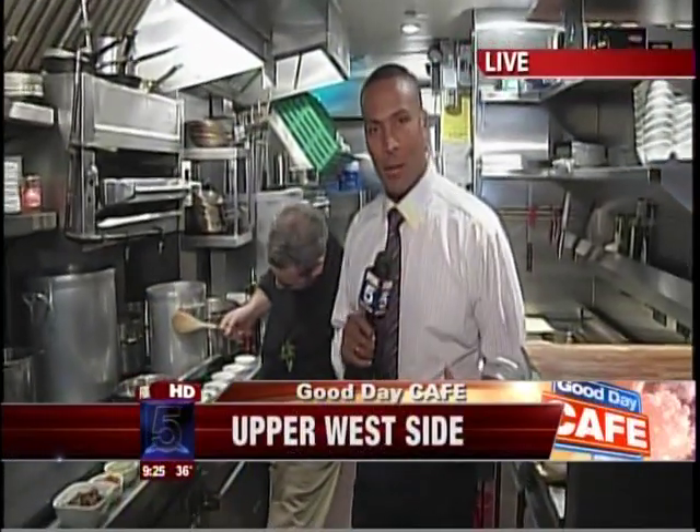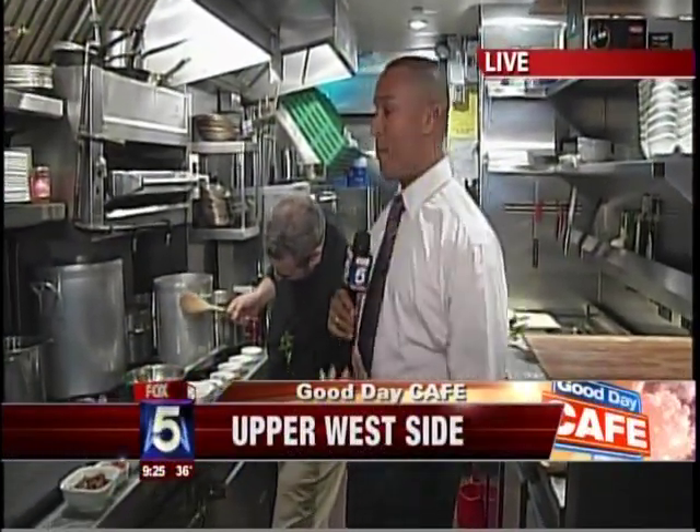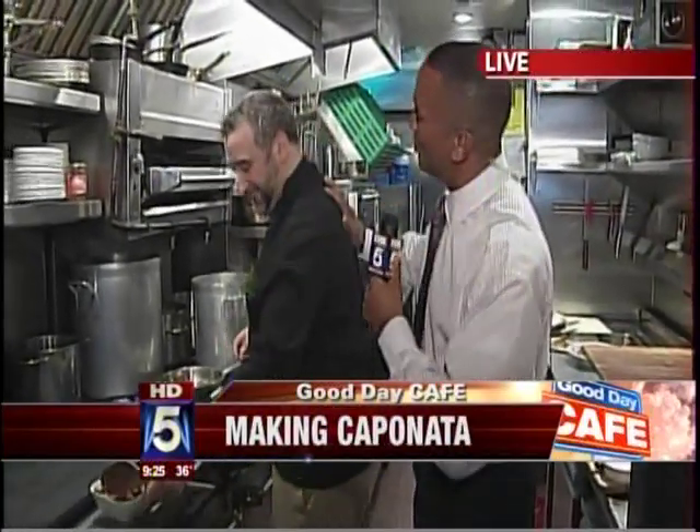We're on television. Hey, Mike is in the Good Day Cafe on the upper west side. We're putting together some caponata. We're at Salumeria Rossi with Chef Cesare Cassara — not bad for a rookie.